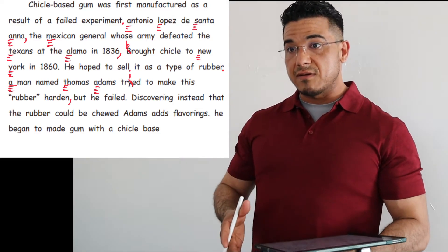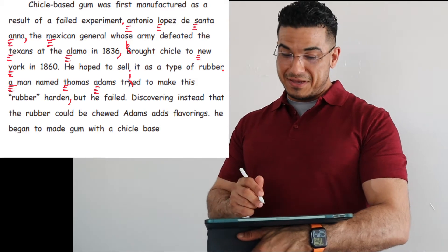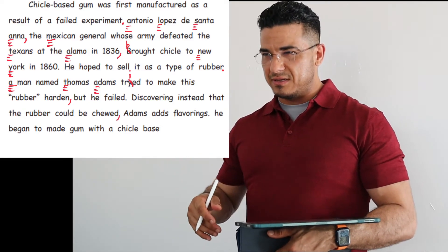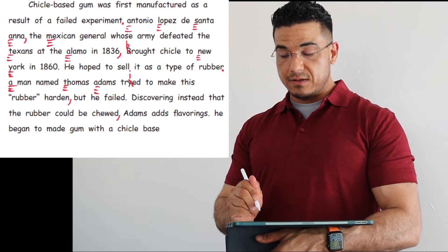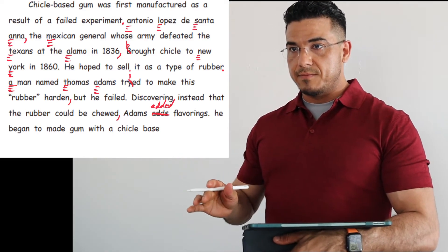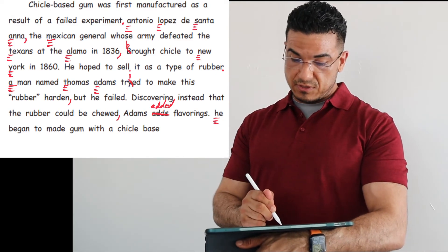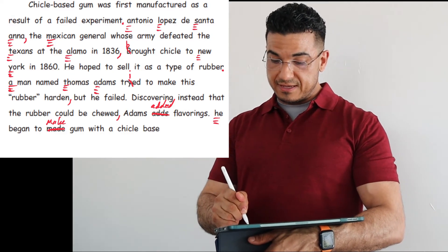Next sentence begins with a capital: Discovering instead that the rubber could be chewed. Adams — it says 'adds' but it should be 'added.' Adams adds means present continuous, like he's doing it now, but it's something he's already done, therefore past tense. It's a non-irregular verb, so we just add ED to the end: Adams added flavorings, period. Next sentence begins with a pronoun: he — I'm going to capitalize it. He began to make gum — 'made' is incorrect tense, we change that to 'make' — gum with a chicle base. End that sentence with a period.